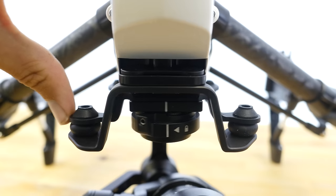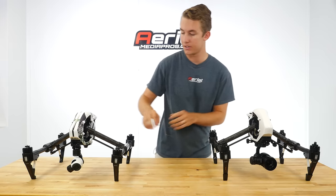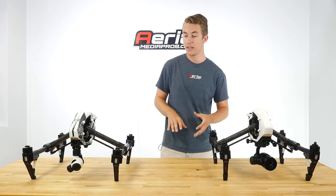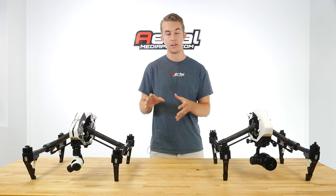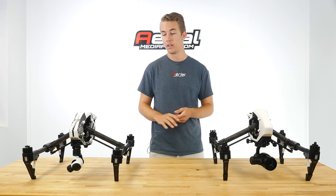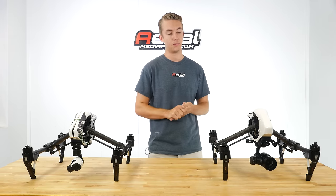The rubber dampeners on the new mount are a little bit stiffer compared to the original on the X3, which has a little bit more play. You can actually upgrade your Inspire 1 to hold the X5 using that new mounting system and use either camera — the X3 will fit on that new mount system as well.